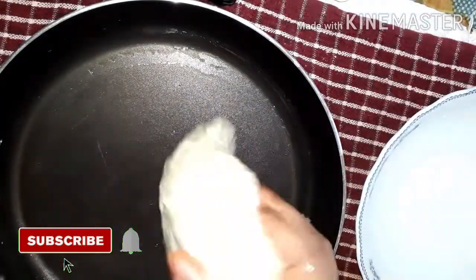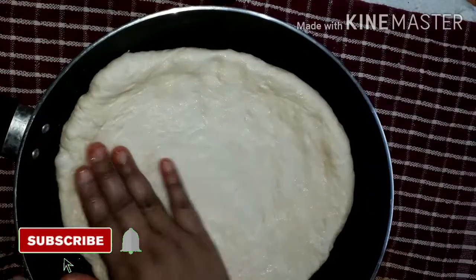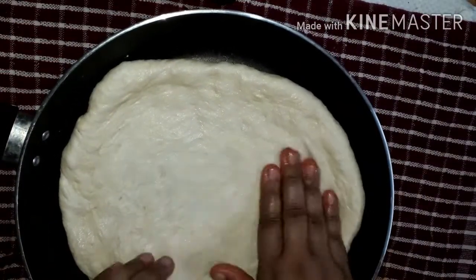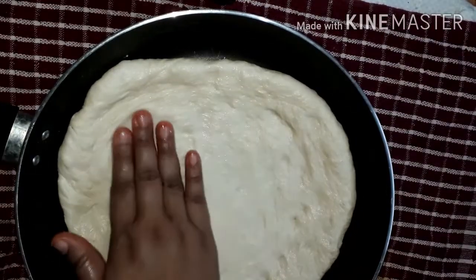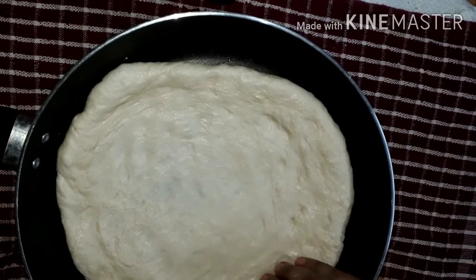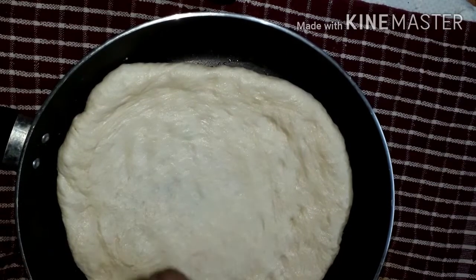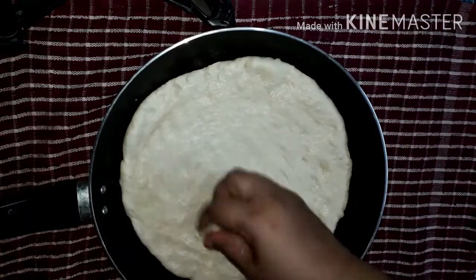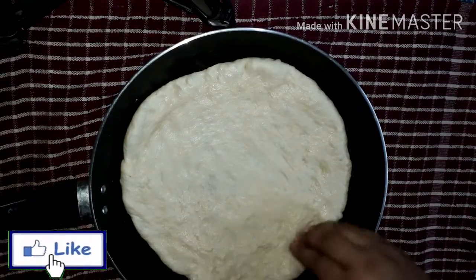I will fry the chicken with beans and salt. I need to fry the chicken. Today I will fry the chicken.